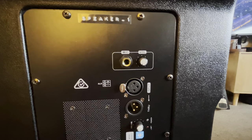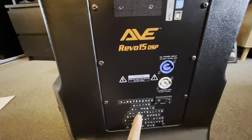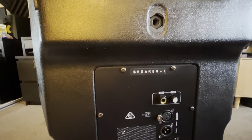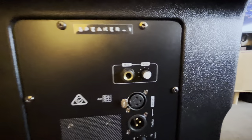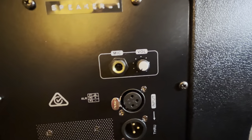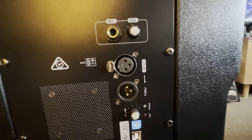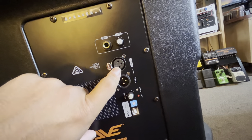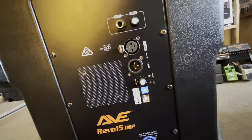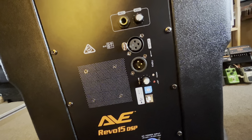In terms of inputs — and by the way, the labels on here are all from me, they didn't come with the speaker — there's a mic input, which I haven't used. There's an input and a through. In order for the through to work, the speaker needs to be turned on; if the speaker is off, the signal will not pass unfortunately.